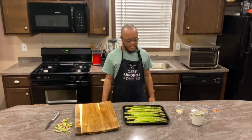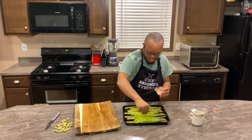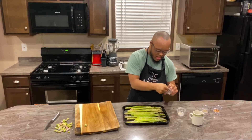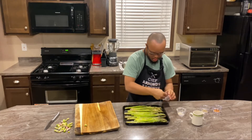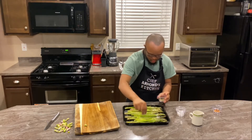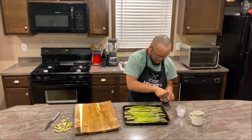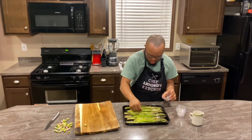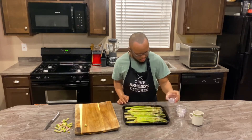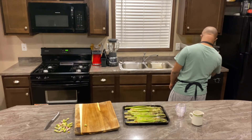For our next step, he'll be taking the garlic powder and sprinkling it all over the asparagus. Next, he'll be doing the same thing with the salt, then the same method with the pepper, and for our last seasoning he'll be using the same method with the crushed red peppers. Then we're going to turn the oven on at 375 degrees for 20 minutes. And we'll be back.